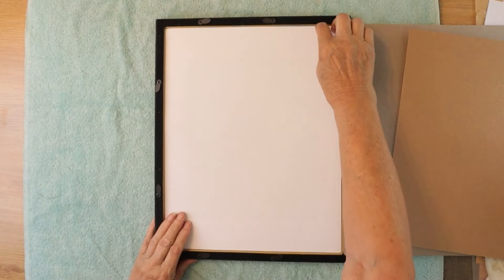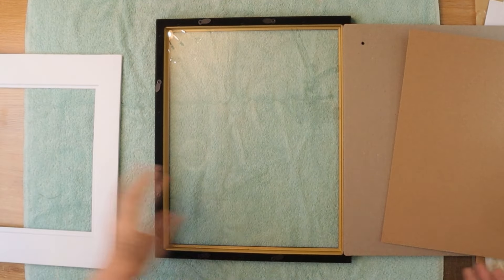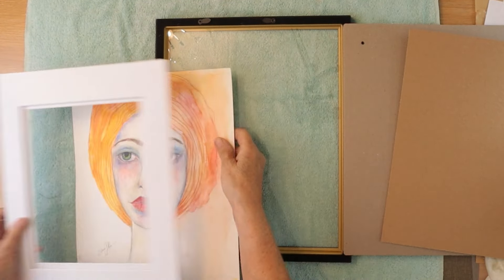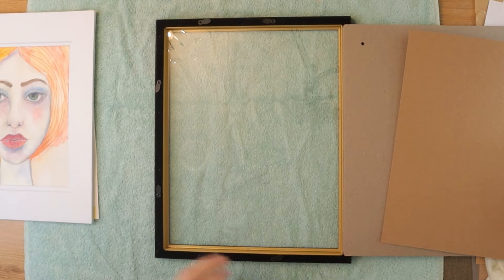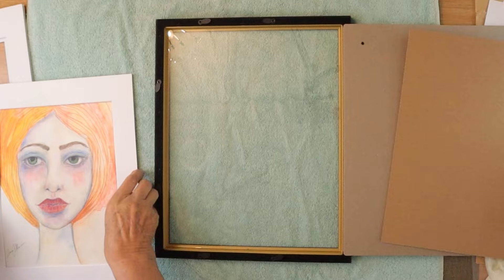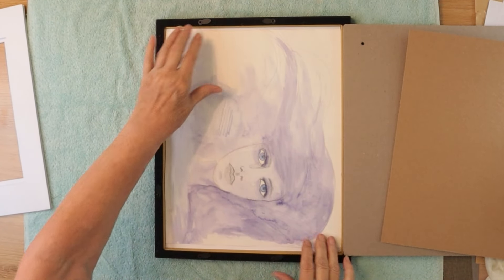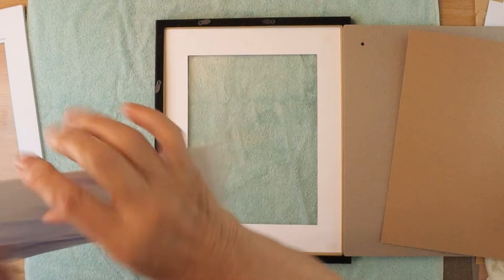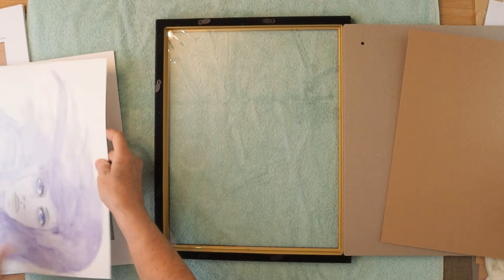I'm going to take this off again, put the paper, pull this apart. Let's see if this would work — it just cuts too much off, I think. We're going to have to figure this out. Here's my mat, and it fits in there. So now I'm going to have to tape this down to the mat.